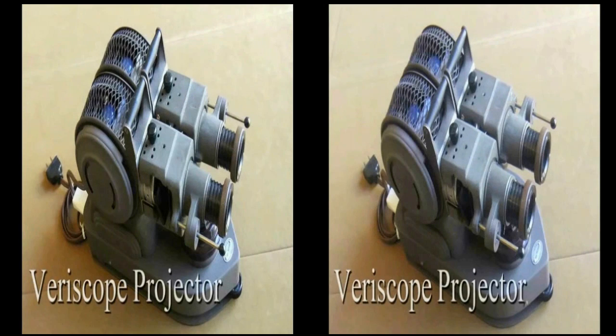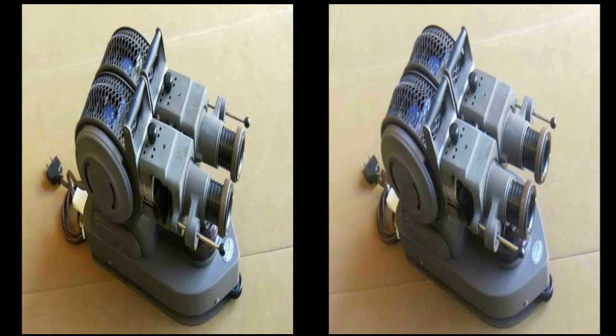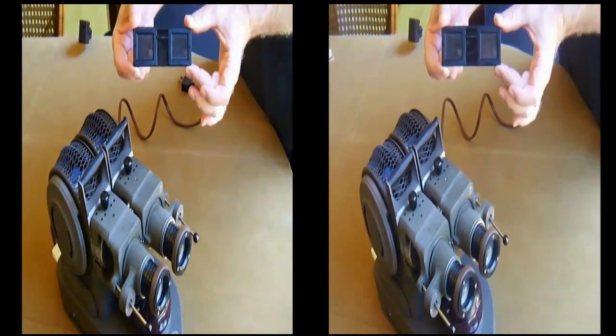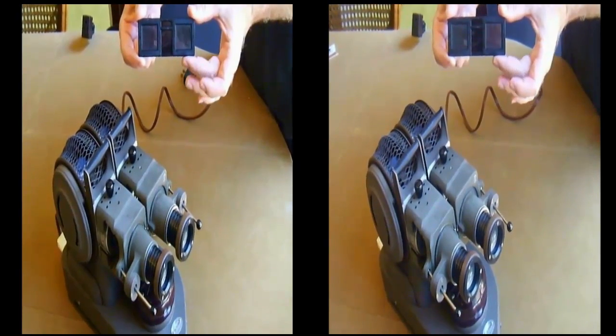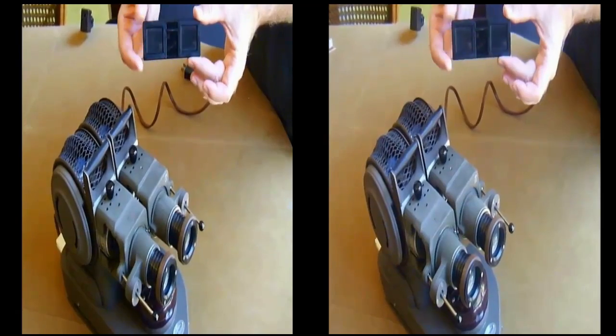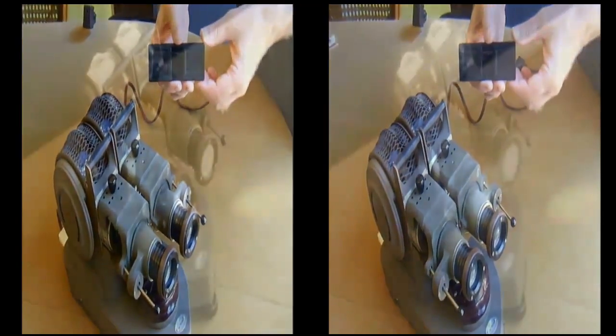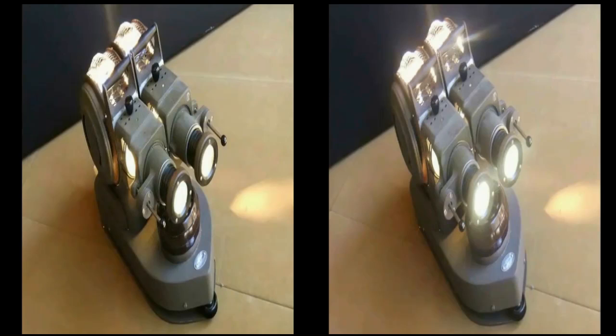This is a Jules Richard French stereoscope made by Jules Richard in Paris. This is the size image it was made for — it's actually the European size, but the mount is a little bit non-standard compared to the one used in America. So it took its own unique mount, and it could have been made anywhere after 1945, probably between 1945 and 1952.